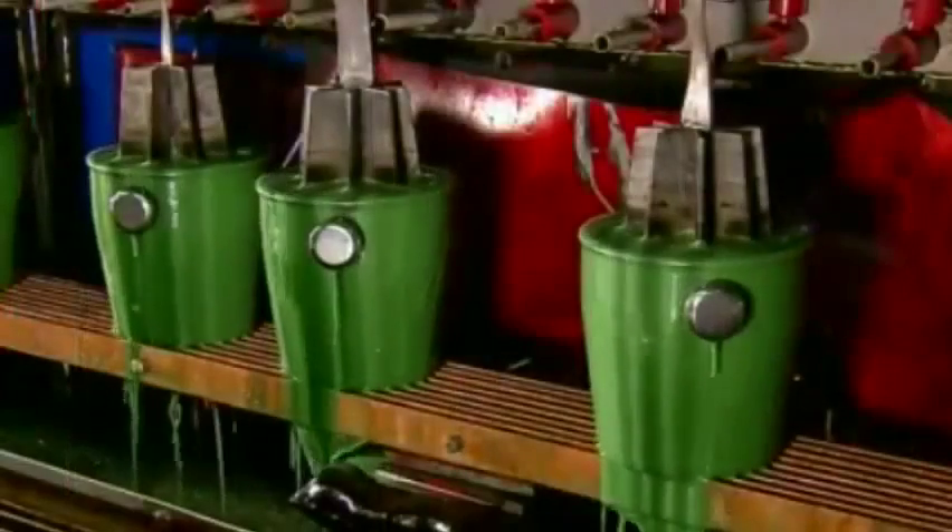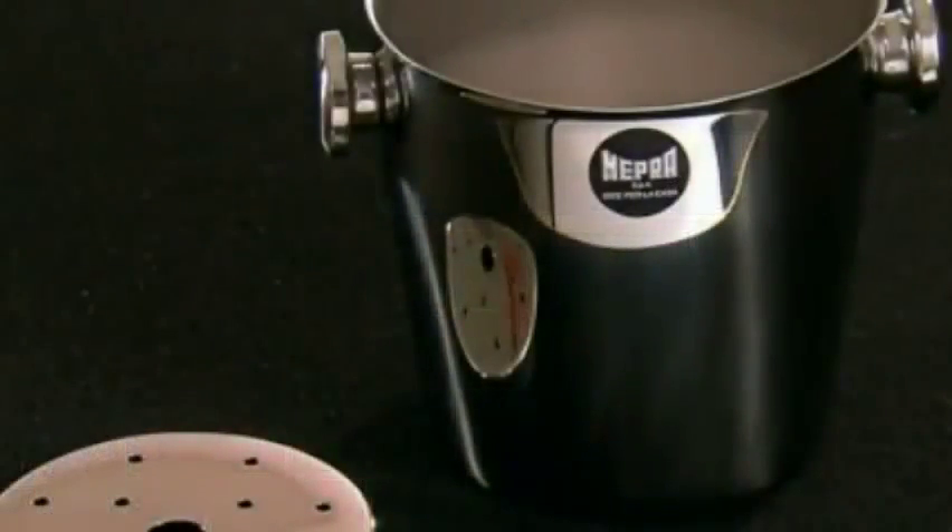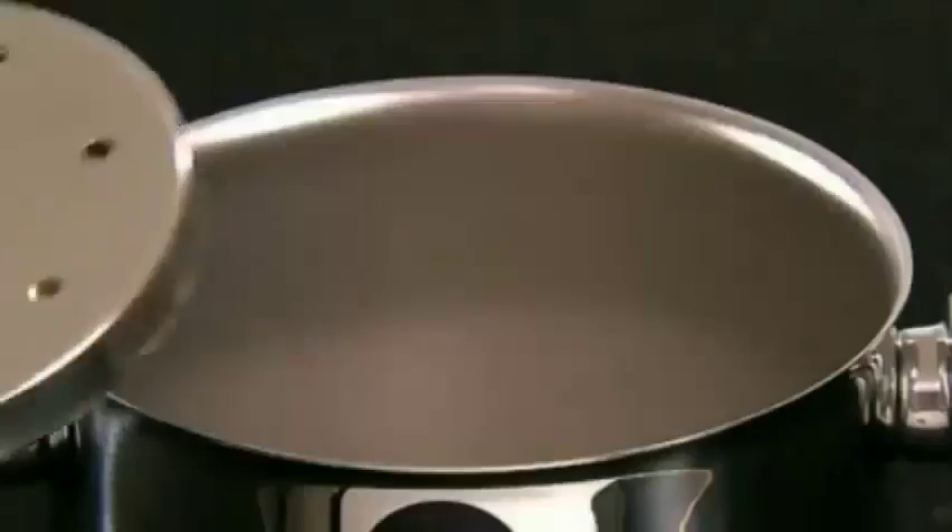A filler head dispenses acid and then plunges into it, applying an electrical current. This removes the surface metal, resulting in a brilliant finish. After the acid is washed off, a worker inserts a perforated plate for drainage. This ice bucket is now ready for a party.